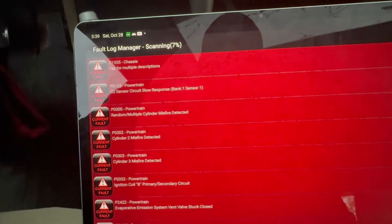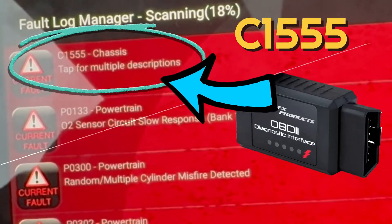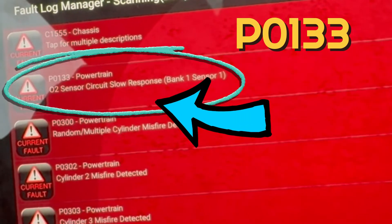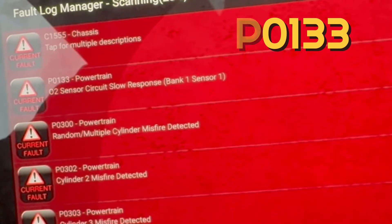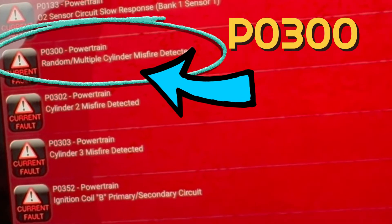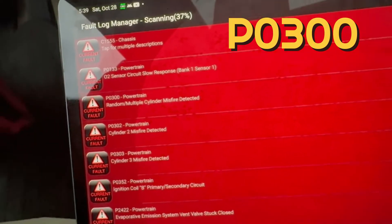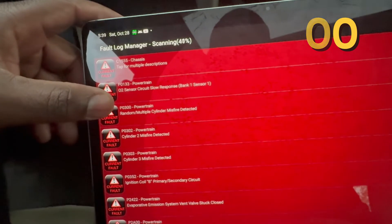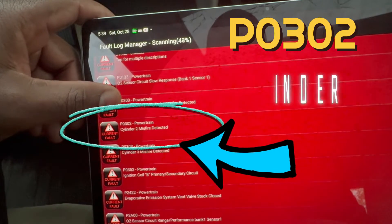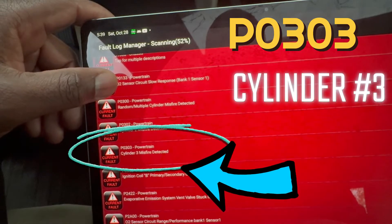These are all the current codes. The first code is C1555, which is related to the OBD2 scanner itself, so I can ignore that. Code P0133 is related to the upstream oxygen sensor and will be addressed in another video. Code P0300 indicates multiple cylinder misfiring — resolving the misfire issues will fix this code. Code P0302 is for a misfire in cylinder 2, and code P0303 is for a misfire in cylinder 3.